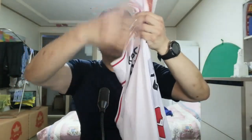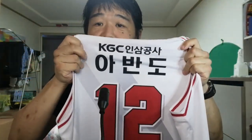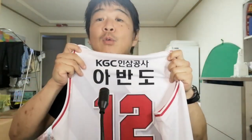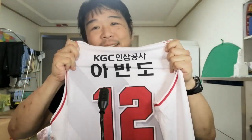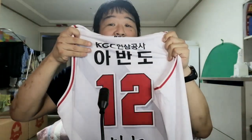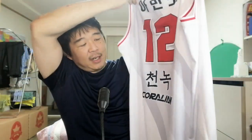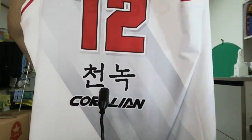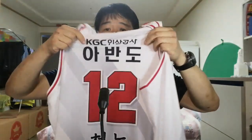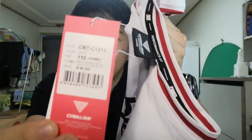If I turn it around, you can see it is dry fit material — KGC on the back. And as you can see it's in Korean writing: Ah Ban Do. That's exactly how it's pronounced — Ah Ban Do. Number 12, and you can see the Korean lettering. This is the road authentic jersey.